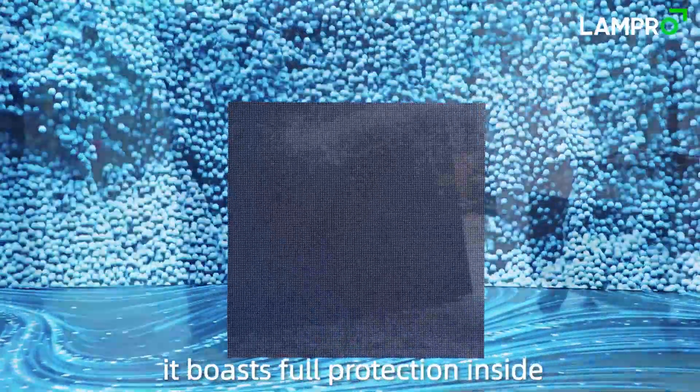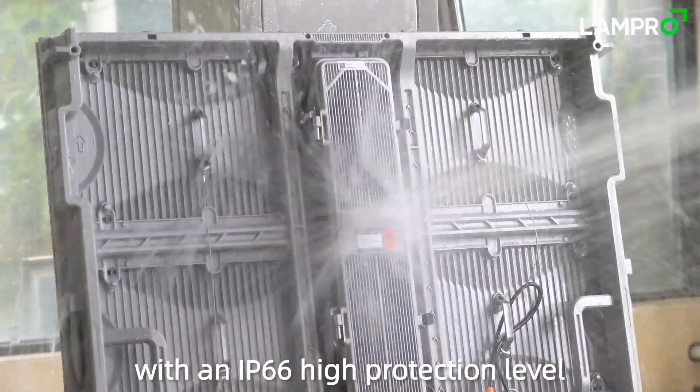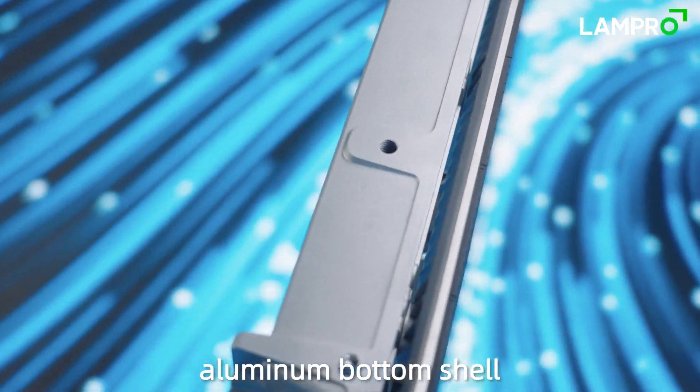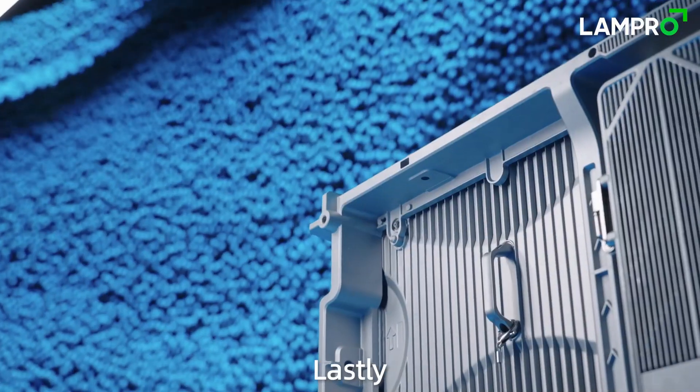Secondly, it boasts full protection inside with an IP66 high protection level. The fully glued module combined with the fully enclosed aluminum bottom shell can effectively isolate moisture and other intruders.